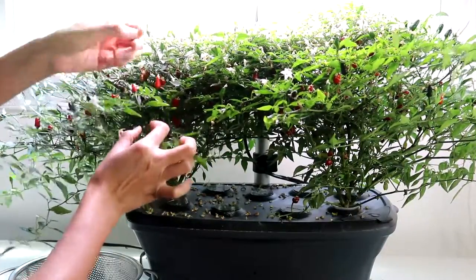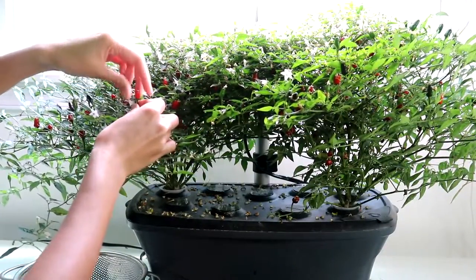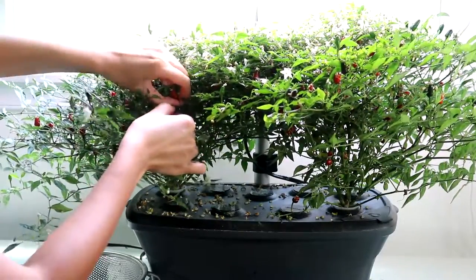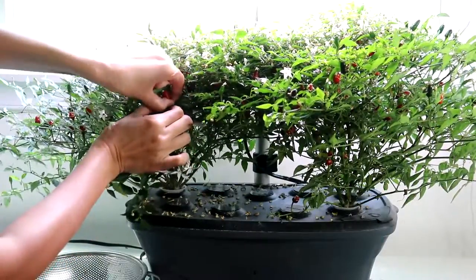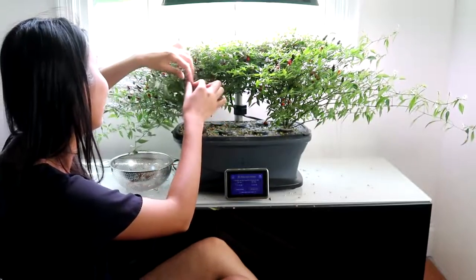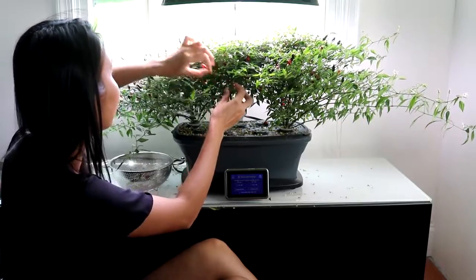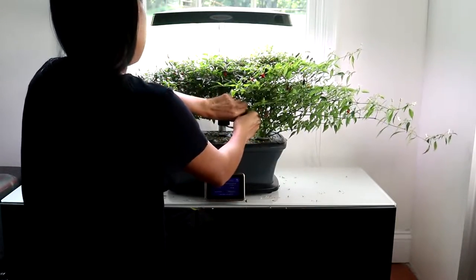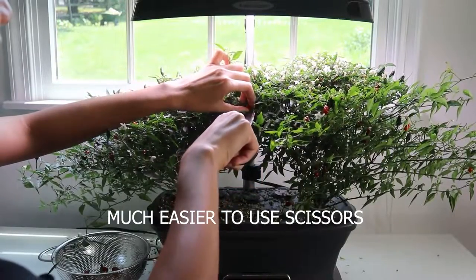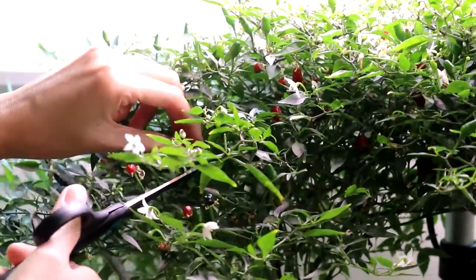A couple of years ago I bought the mother pepper plant from Home Depot — the label said hot ornamental peppers or something like that. For hydroponics it is ideal to get dwarf varieties of anything like peppers, eggplants, beans, celery, and so on. I planted that pepper outdoors in my soil garden. At the end of the growing season I harvested the peppers and dried them to preserve the seeds. I've been using these seeds for the past couple of years and share them with friends and family.